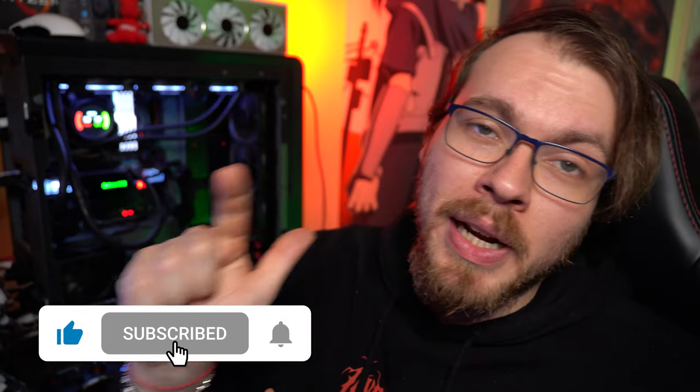Fatemi sapere cosa ne pensate. Vi ricordo di mettere un mi piace, iscrivervi al canale e accendere la campanella per rimanere sempre aggiornati. Dal Punto di G, nel prossimo video guardiamo questa 1060. Grazie mille per essere rimasti in mia compagnia, ci vediamo al prossimo video. Sempre qui sul Punto di G, col vostro G. Ciao belli!